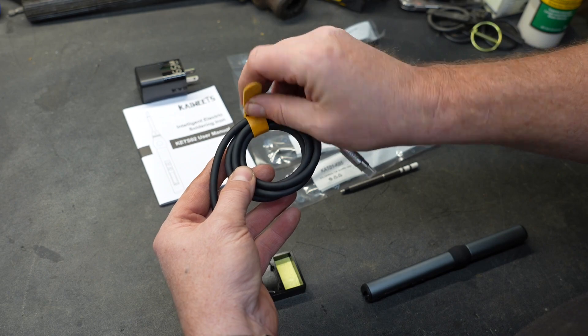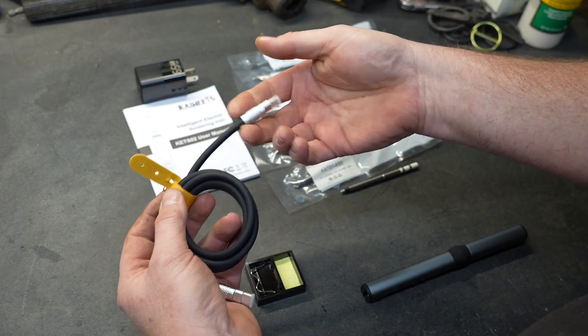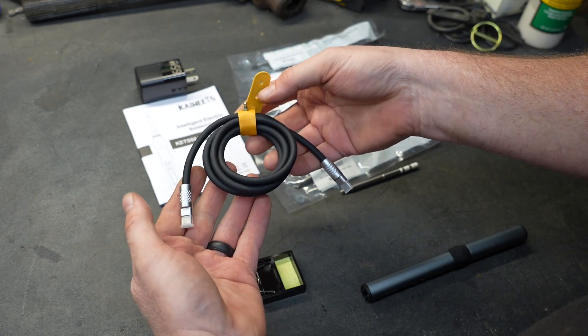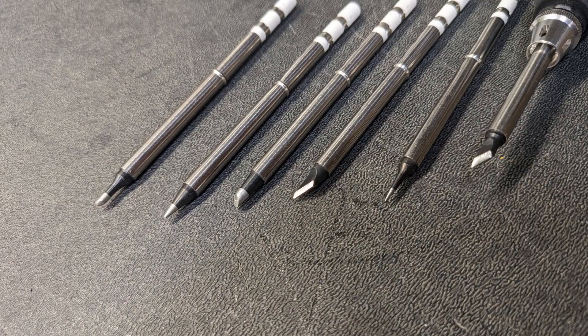The USB-C power cable they provide is pretty beefy and very nice. It has really nice aluminum ends, a little strap to keep it all together, and as you can see it's a pretty thick cable — but it's still very flexible.